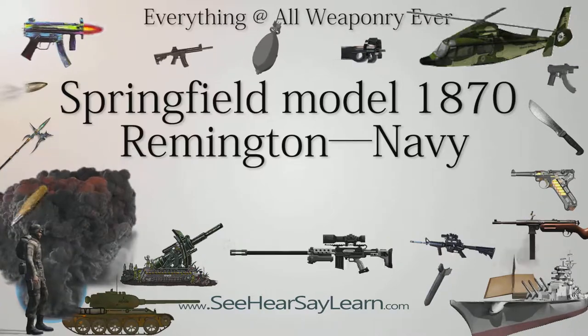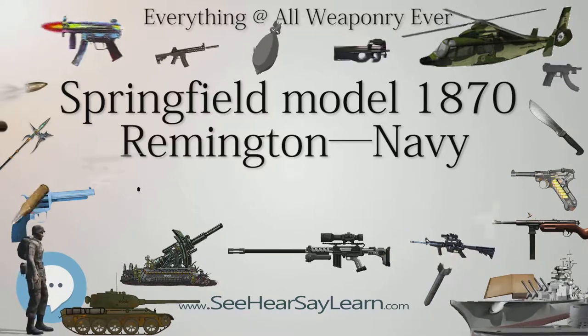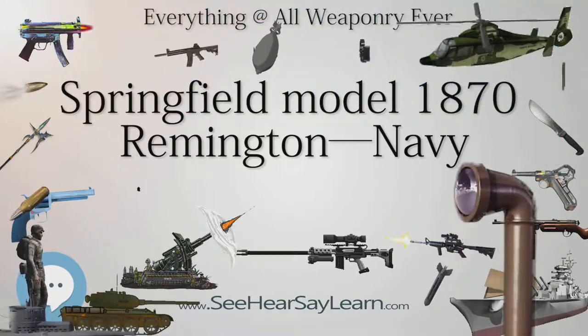During the U.S. Civil War, Joseph Ryder experimented with several breech-loading weapon designs. In 1865, he was issued the first patent for what would evolve into the Remington Rolling Block action.